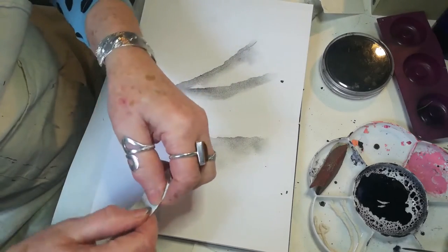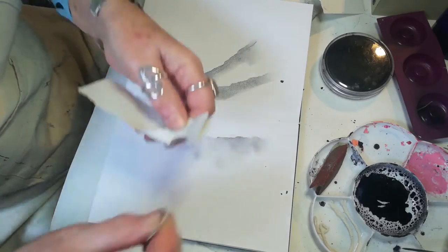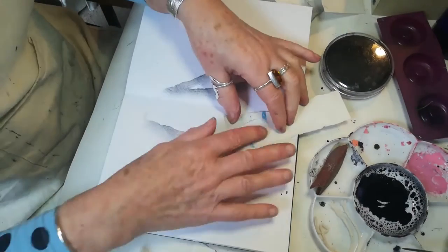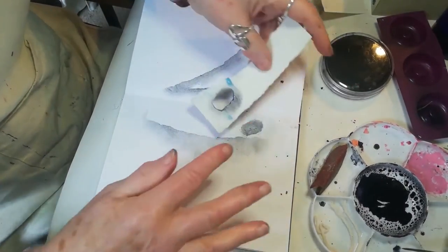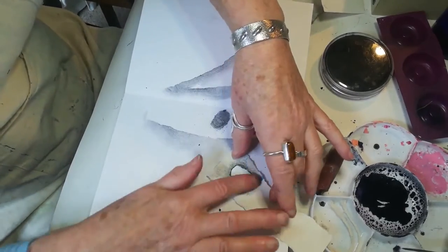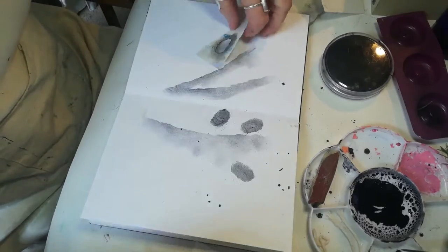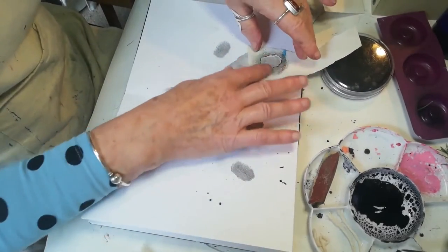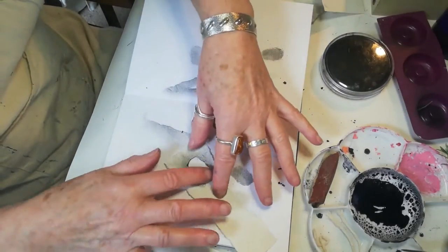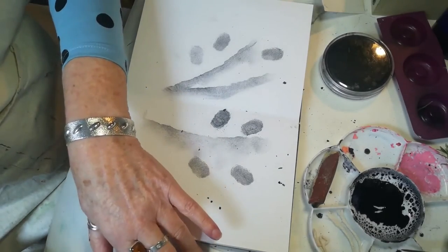I'm going to theme this on a garden theme and make a little stencil out of some paper. Just rip out a leaf shape, pop that onto the page, and rub that on. As you can see it makes some lovely marks. Quite often the marks do get covered up, but they are very easy to make again. I do like to have fun when I'm putting things together. So there's a few marks with charcoal.